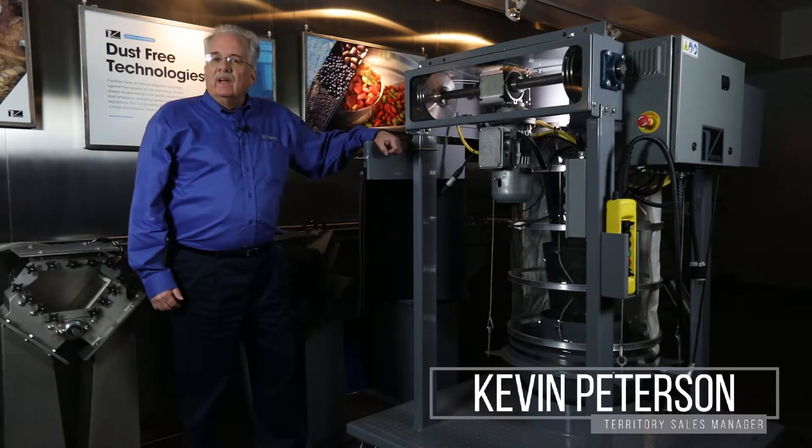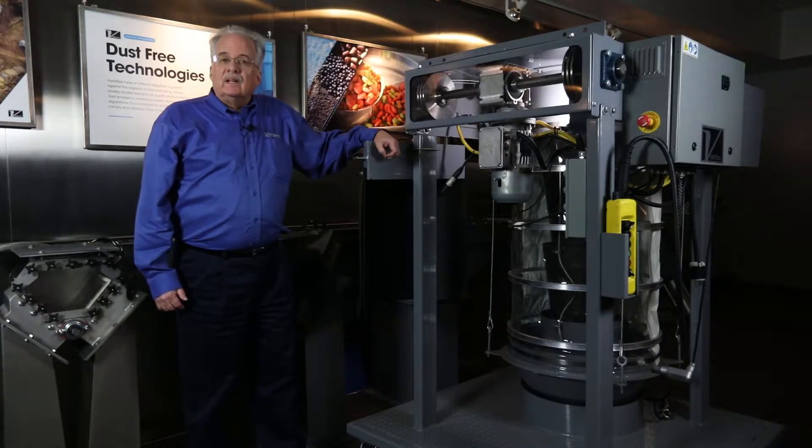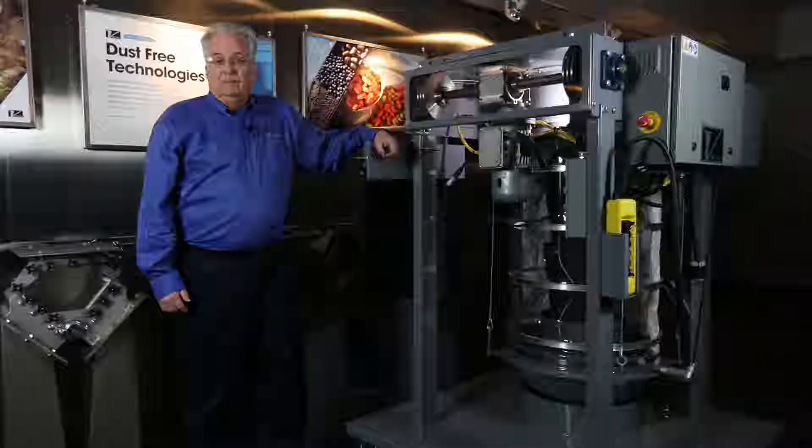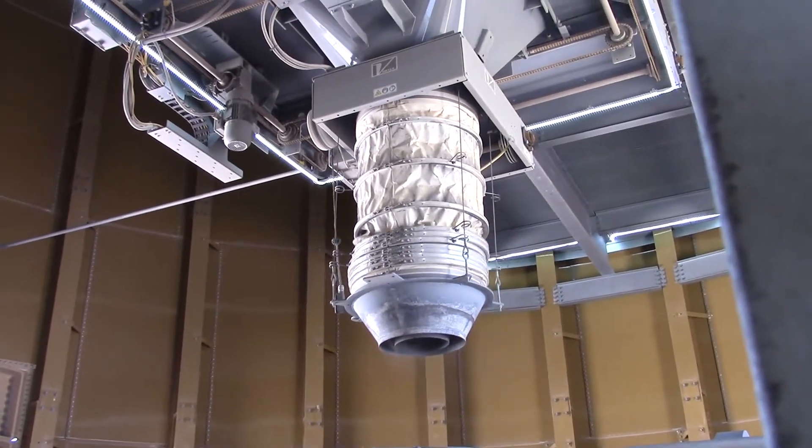Hi, I'm Kevin Peterson with Vortex Global, and I'm here today with the Vortex Telescoping Loading Spout. The Vortex Telescoping Loading Spout offers many important features.